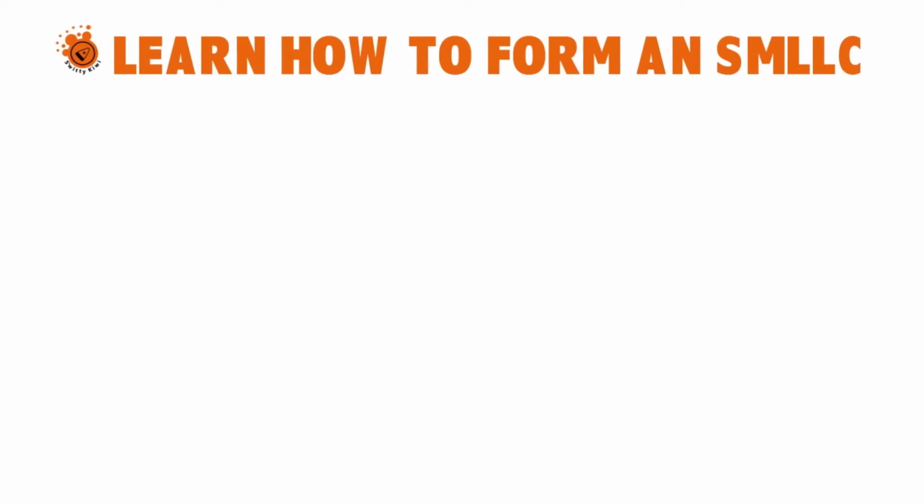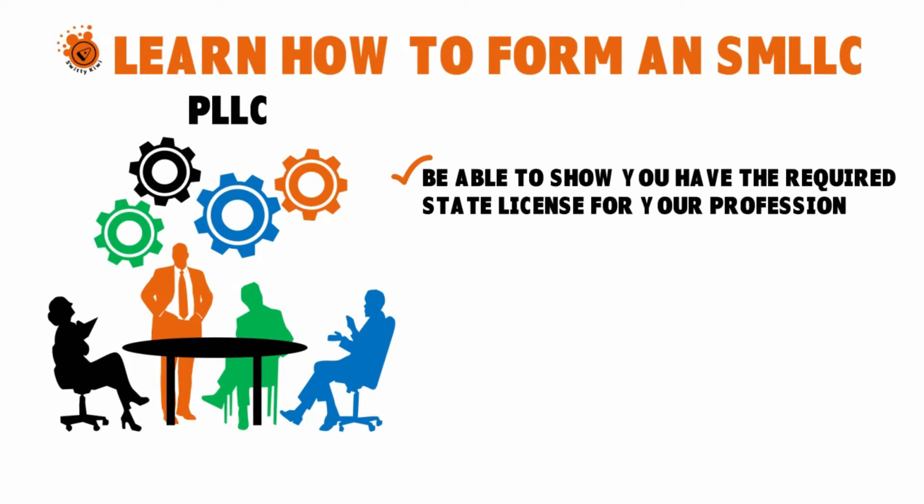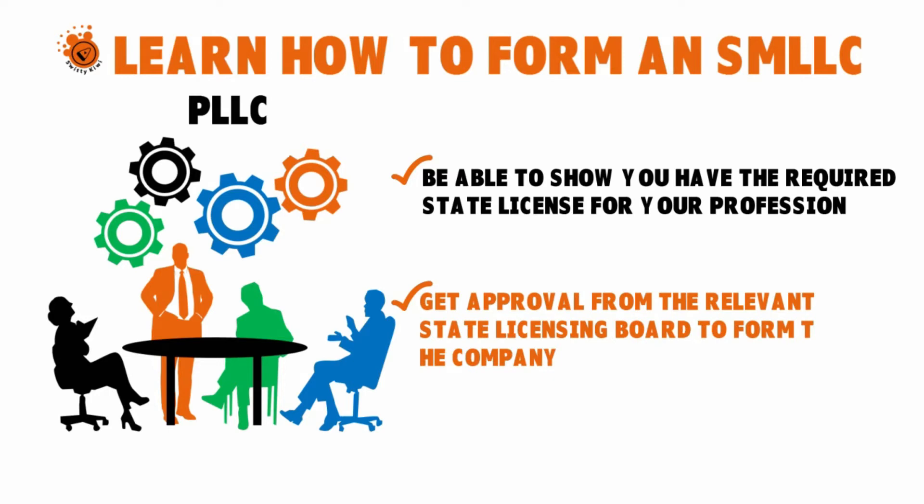For those 30-plus professions in New York, you can only form a PLLC. Generally, to form a PLLC you must do two things: you must show that you have the required state license for your profession, and you need to get approval from the relevant state licensing board. Besides that, you will need to carry a sufficient amount of malpractice insurance — this is critical, because without it, the limited liability protection of a single member PLLC will not protect you from your own professional malpractice.